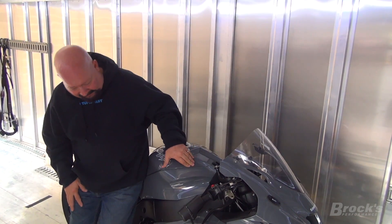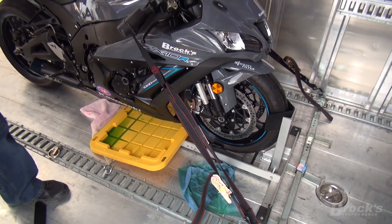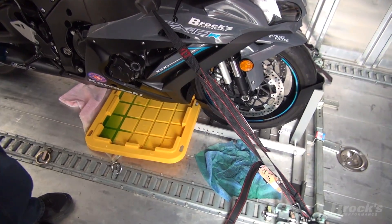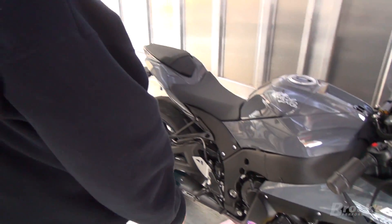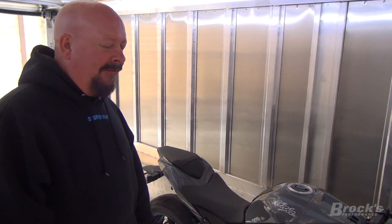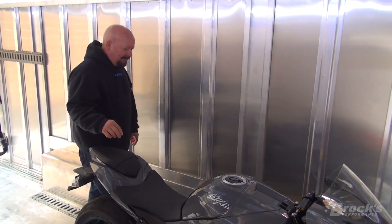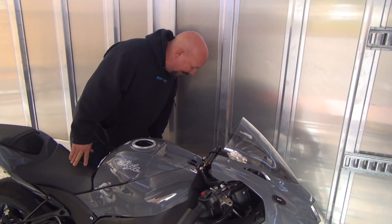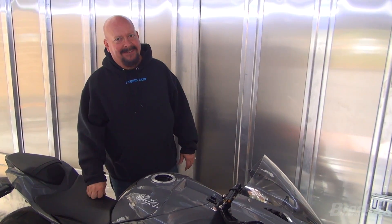First things first, we have a sticky gooey mess of antifreeze to clean up all over the trailer, all under the bike. Of course we'll have to make sure the engine is okay — I'm sure it is, but it didn't run very long when it was having its problems. We'll see in a bit when we get this thing up on the lift.